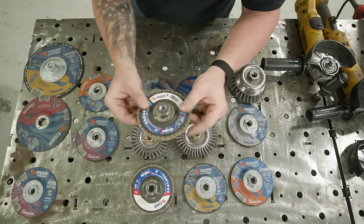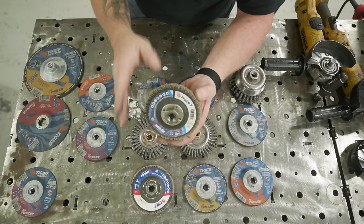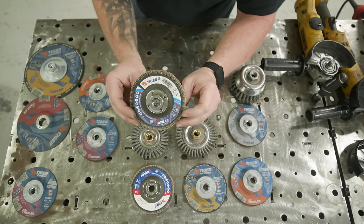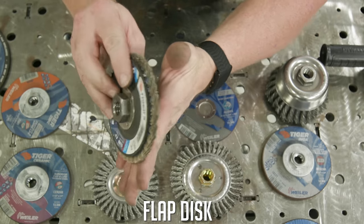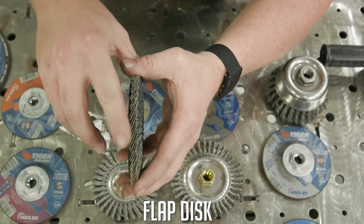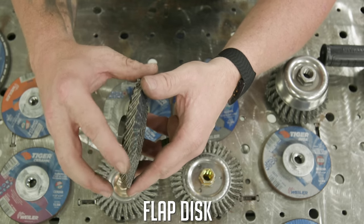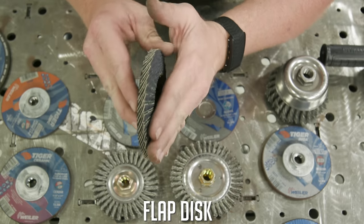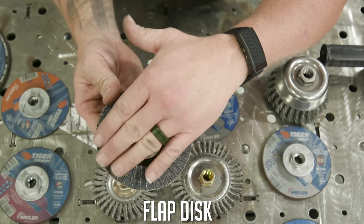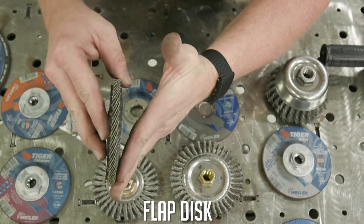Same thing with the flapper wheel — if you're going to prep material, polish, blend, or remove welds, select the flap disc. Maintain that 30-degree angle. There's no abrasive or reinforcement on the edge, so don't try to clean out a groove weld with it. It's meant for flat to 30 degrees — keep it in that range.